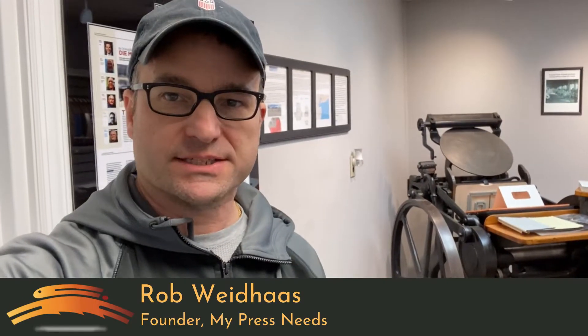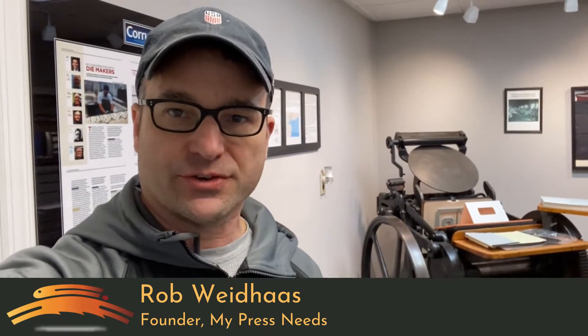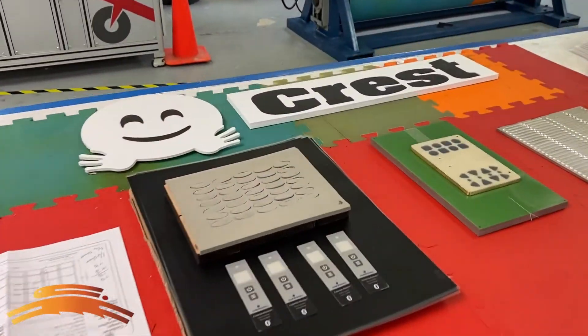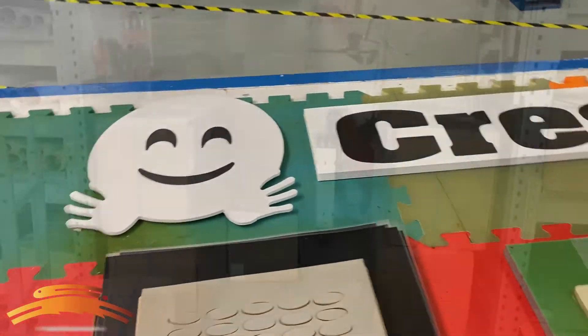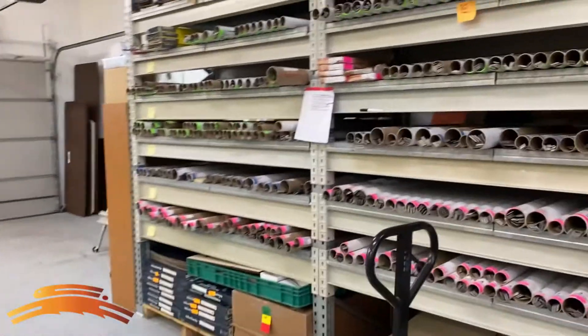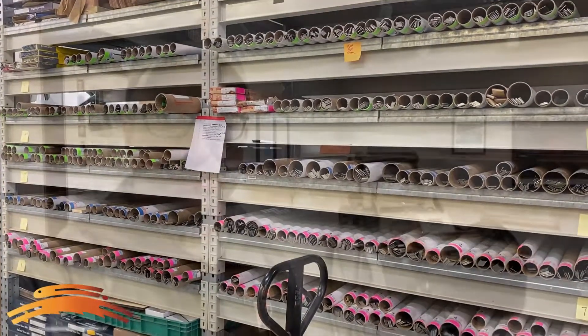Hi, it's Rob Wiedhaus with My Press Needs and the Crest Clamshell Die Cutter. Today I'm at our R&D Demo and Training Center, the National Steel Roll Tech Center. We have a partnership with National Steel Roll for the development of many of the methods and techniques of die cutting exotic materials such as your falcon boards, your reboards, your sweat boards, your Gilman brother products, as well as kiss cutting the membrane switch and die cutting in Boston. Today I'm here to give you a quick tour of what we can do for you and exactly what it is that we do here for the industry.